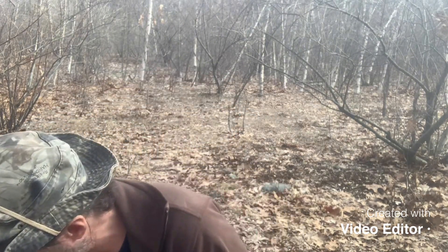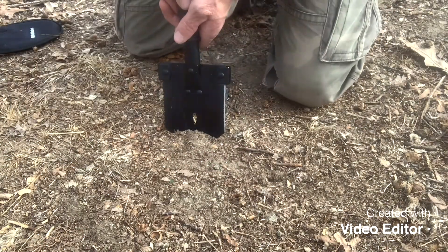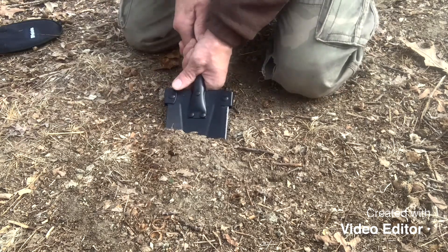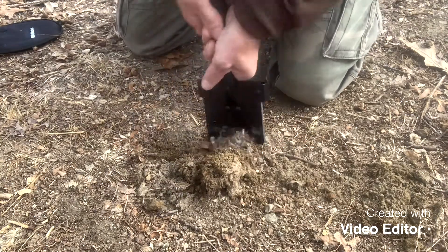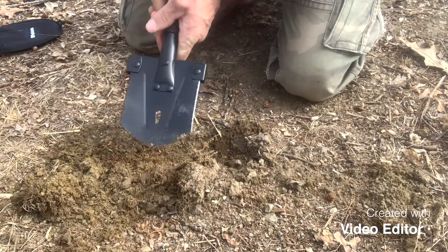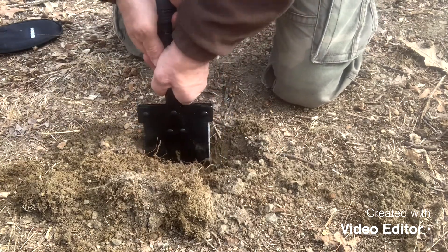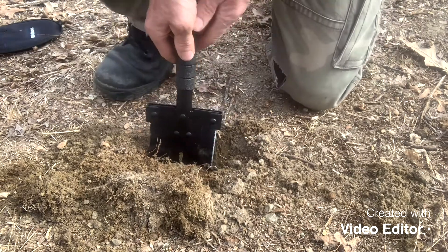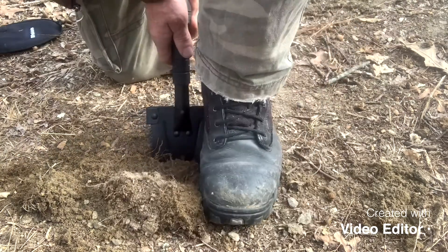So I'm going to get the phone lower and try this out. It's digging pretty good. I mean, you're on your hands and knees doing this. It's pretty hard to do this and kick it with your feet like that.